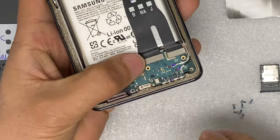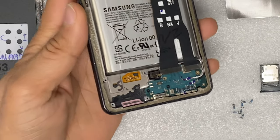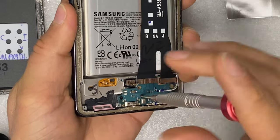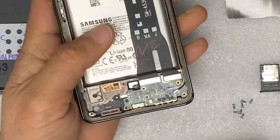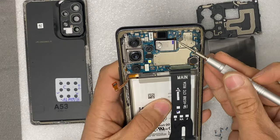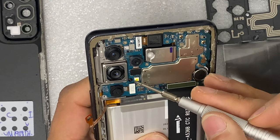Now let's get to the front where the fingerprint sensor is located. There are two screws on the charging port and the SIM card reader, and one screw on the motherboard.